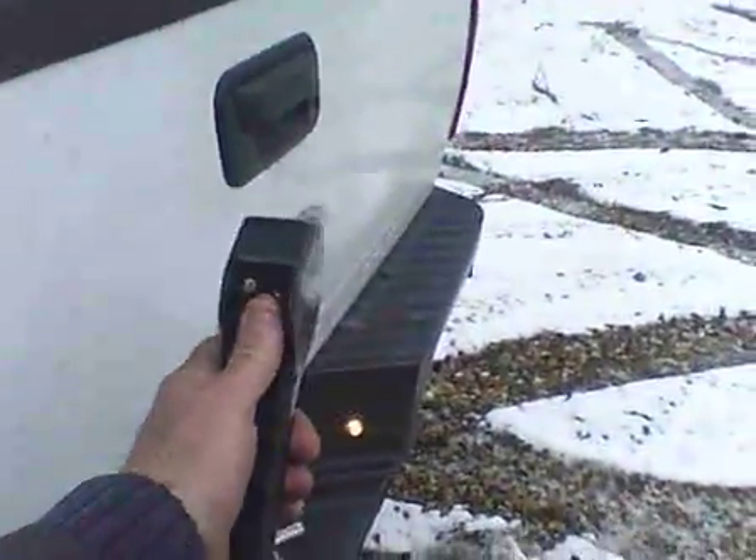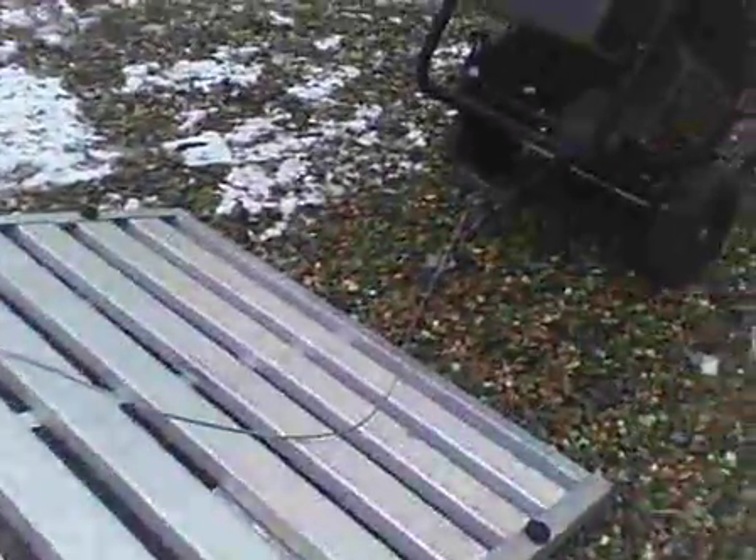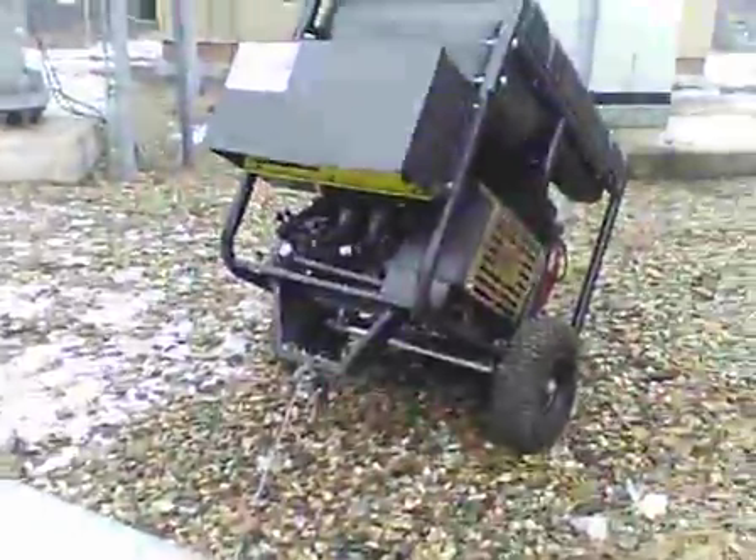With the electric winch I have a handle. I'm running the cable up through the space of the spare tire on the railing of the small trailer — the 5 by 8 aluminum trailer — between the second and third railing. Then you run that winch cable all the way down to the trailer, off the flatbed, to the generator.